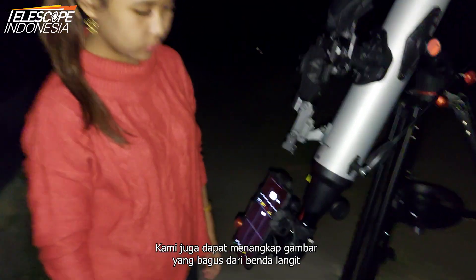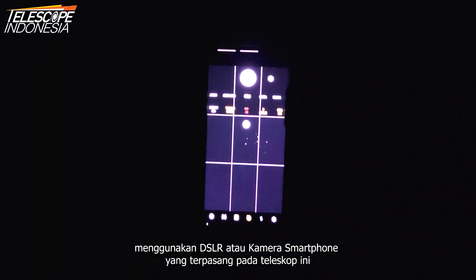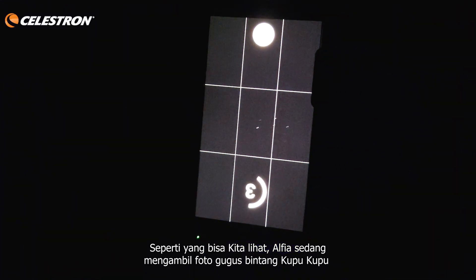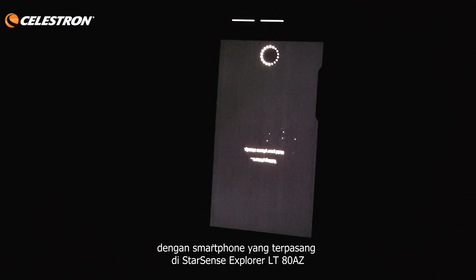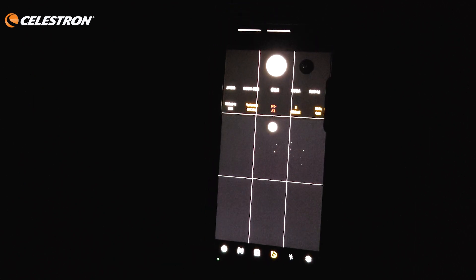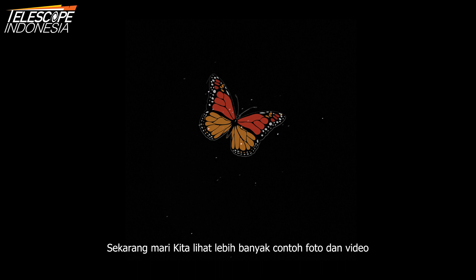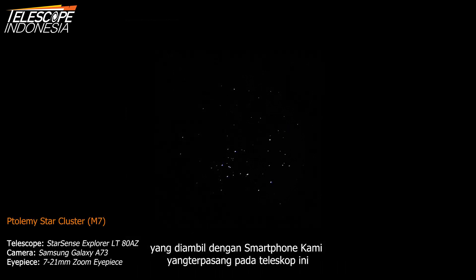We can also capture nice images of celestial objects using a DSLR or smartphone camera attached to this telescope. Alpia is capturing the Butterfly Star Cluster with her smartphone attached to the StarSense Explorer LT80 AZ. And this is the result. Now let's watch more sample photos and videos captured with our smartphone attached to this telescope.